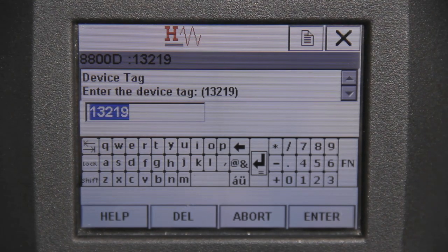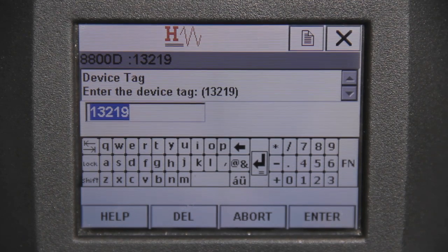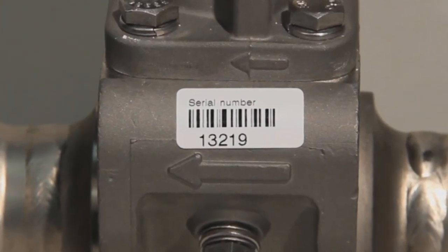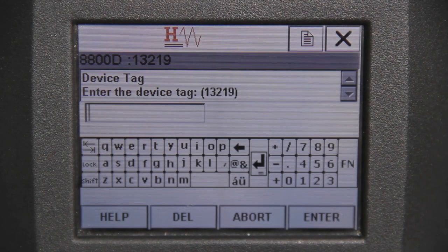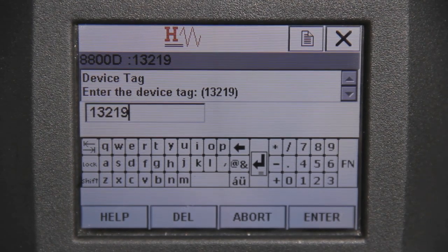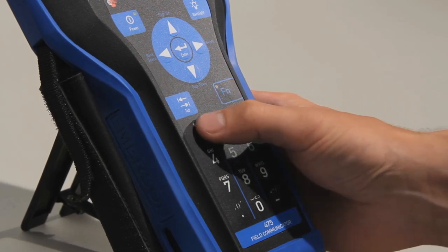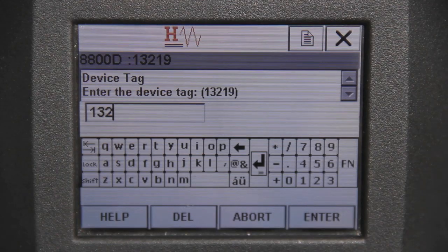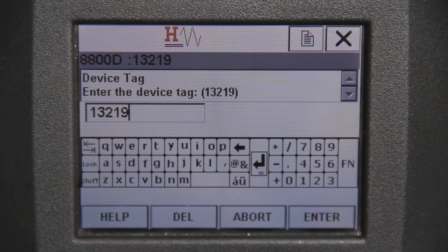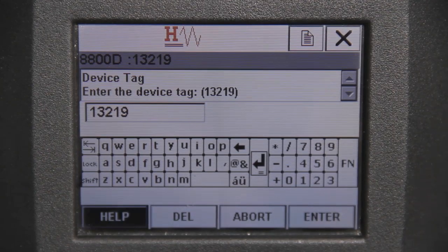Next, a pop-up window appears with your device's serial number shown in an input box. Verify that it's the correct number by looking for a sticker or plaque on the body of your meter. If a different number needs to be entered, type in the number using the keypad. You'll have to hit each button multiple times to navigate from symbols to numbers. If single numbers or characters need to be deleted, hit the FN key — this allows you to delete one character at a time. Hit the FN key again to turn it off. Once finished, select Enter.